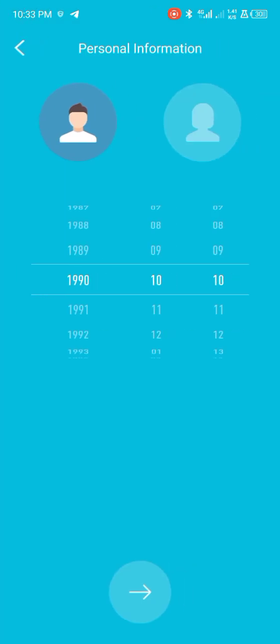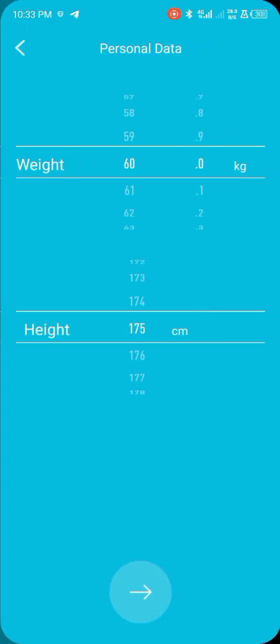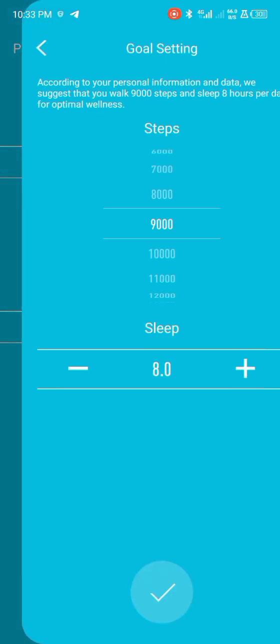Then click up here. You can choose your date of birth — select your month and day of birth. Then click next. Choose your weight and height if you want. Then you can choose your step goal: 1,000, 10,000, 11,000 steps, or even 15,000 steps. You can just choose your goal.